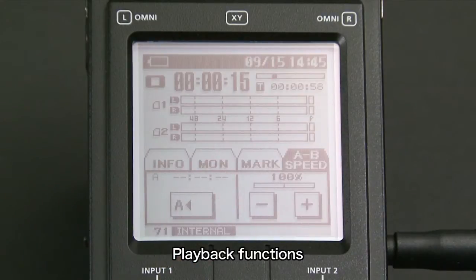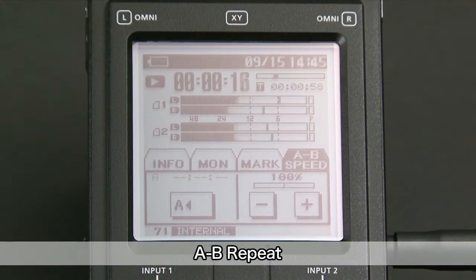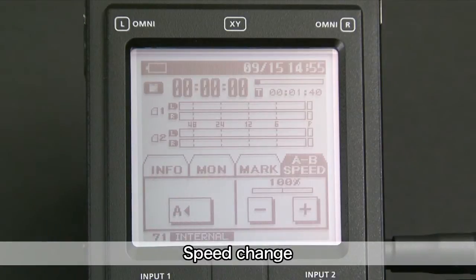A versatile range of playback functions is built into the R26, including A-B repeat and playback speed change.